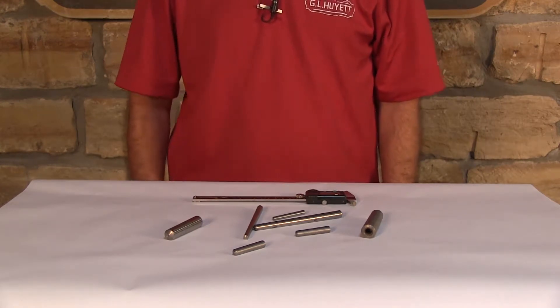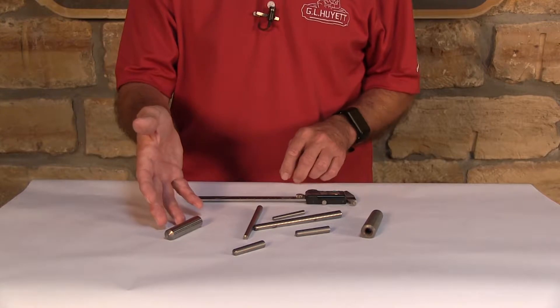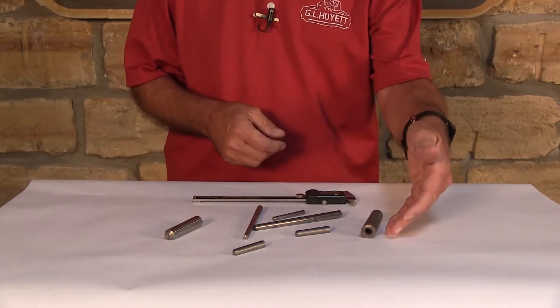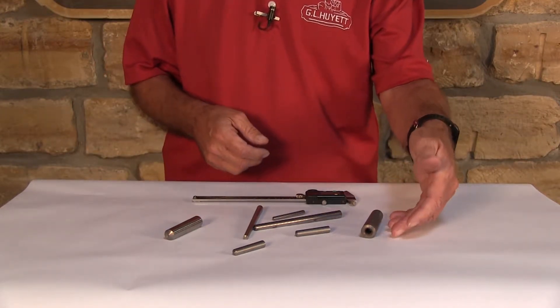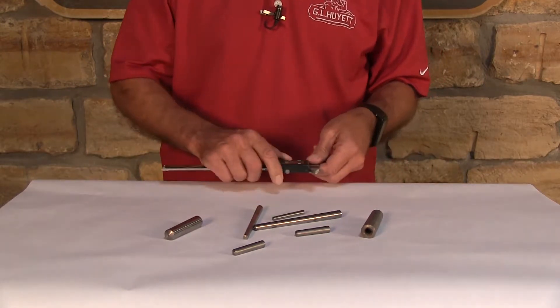Taper pins are available in a wide variety of shapes and sizes. Whether you're measuring a standard taper pin or an internally threaded taper pin, you're going to measure them the same way. Let's measure one.